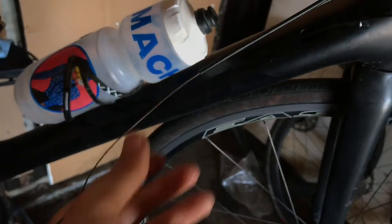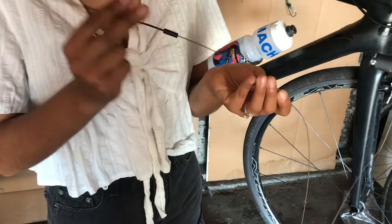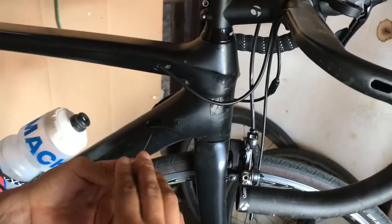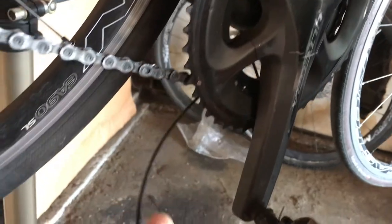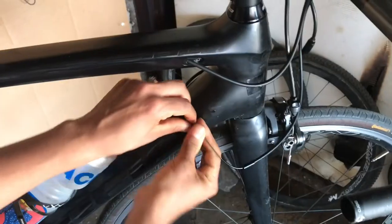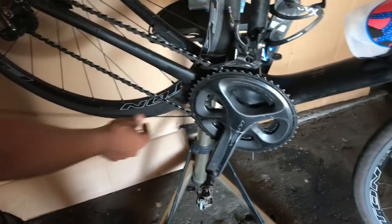Make sure you put all the ferrules on that you need before you route everything through. We're gonna put some grease on the threads just to make sure that if any sweat or anything gets in there it stays protected. Then push it through the liner and we'll see it come out right here. Go ahead and push that on and tighten the screw in - push it in all the way. Now the liner can come off.